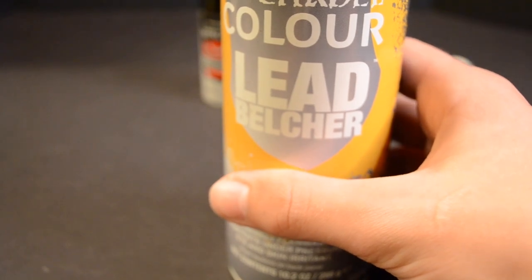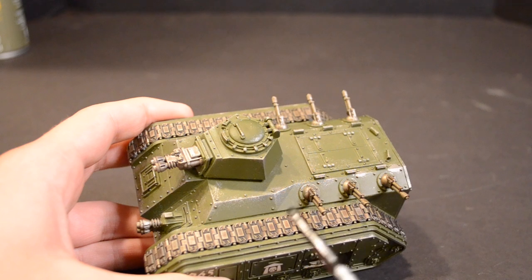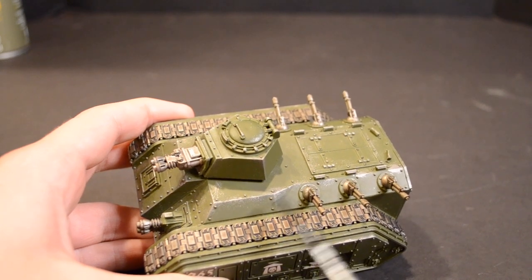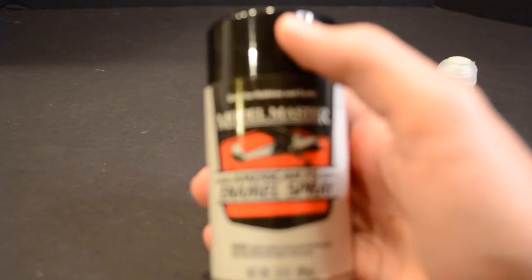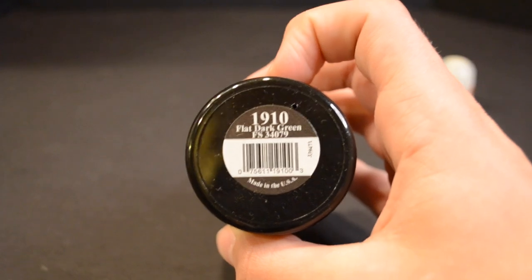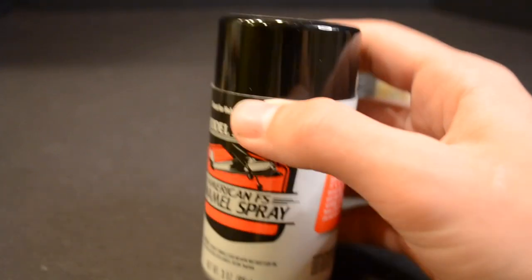Do not attach the treads to the model until the very end to make painting them much easier. Coat the entire tank body and turret with a dark green spray — here I'm using Model Master Flat Dark Green, but any similar color will work just fine.